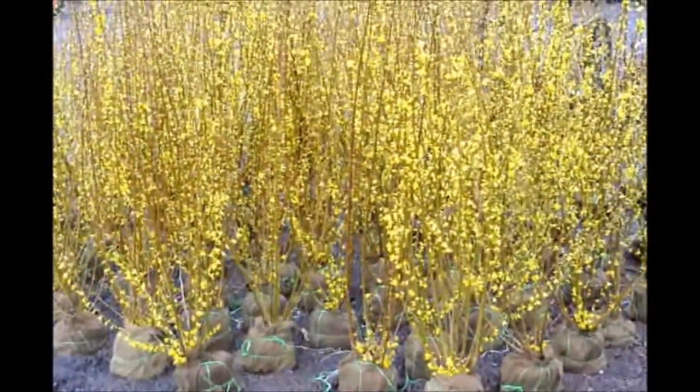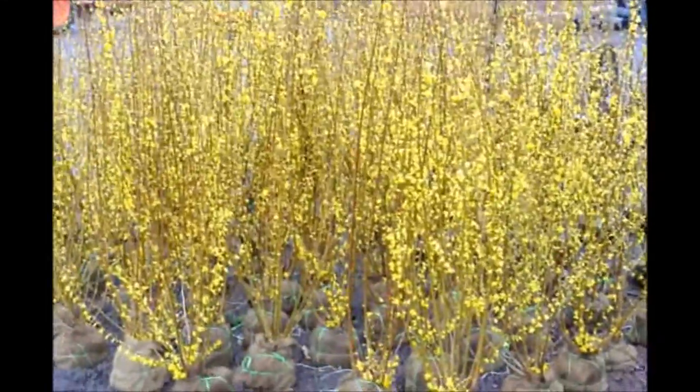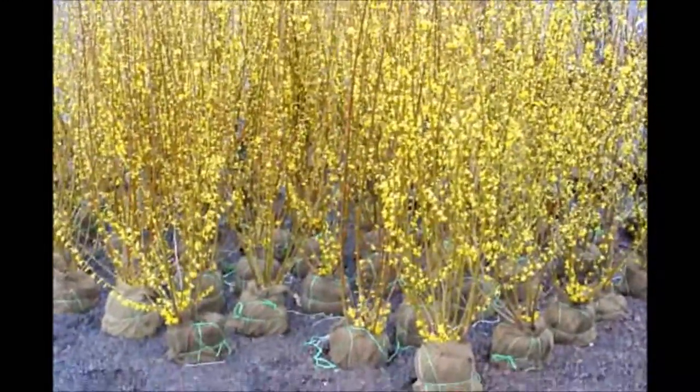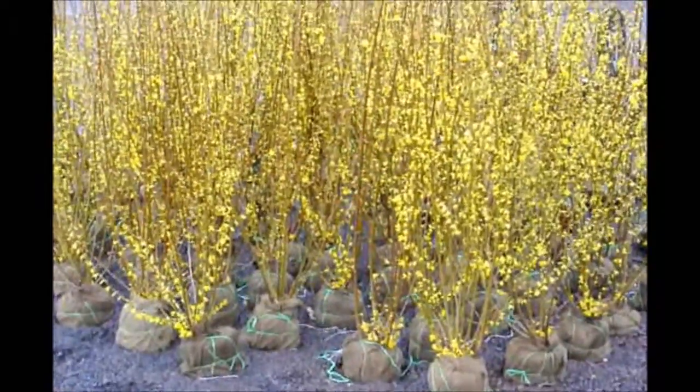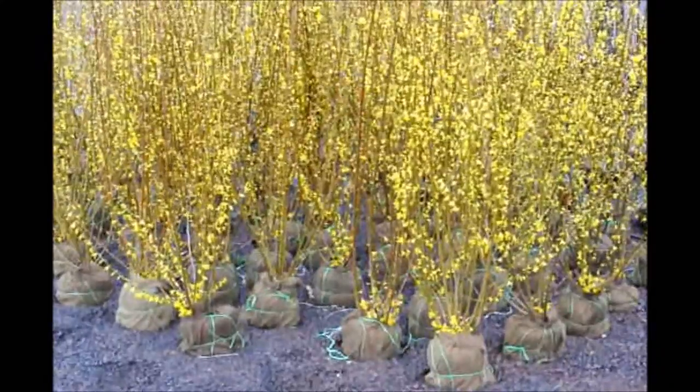These are Forsythia that we have here at Highland Hill Farm on Route 313 in Fountainville, PA. These are balled and burlap. They're about four to five feet tall and they're ready for pickup. It makes a great screen and buffer. This is the Linwood Gold Forsythia.